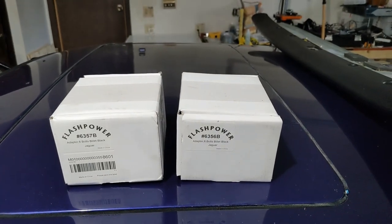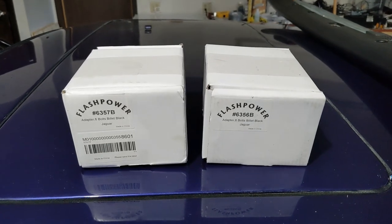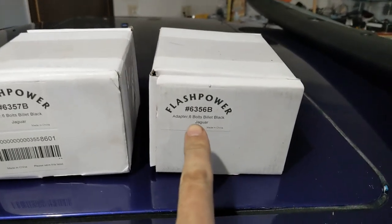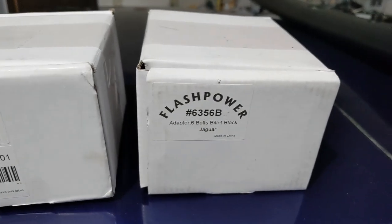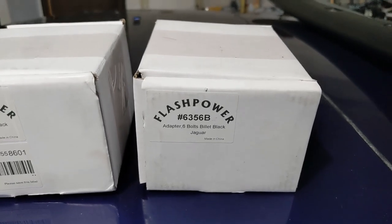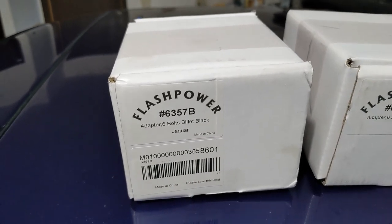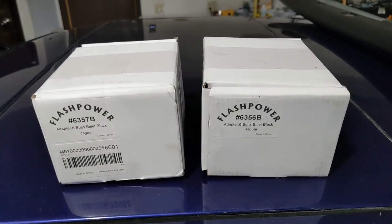Today I've got a couple of steering wheel adapters so I can fit an aftermarket steering wheel on my Jaguars. This one is the Flash Power 6356B, which is for anything 1974 and earlier — so the Series 1 — and then you have the 6357B for the Series 2 and Series 3, so 1975 and up.